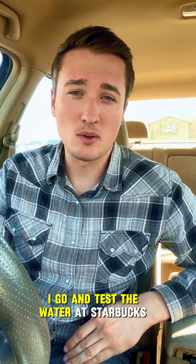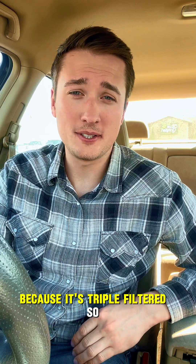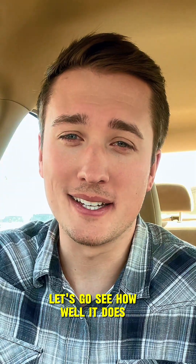A lot of you requested that I go and test the water at Starbucks because it's triple filtered, so let's go see how well it does.